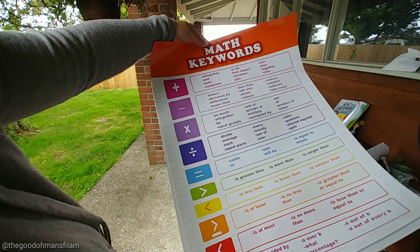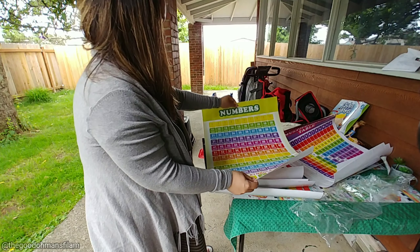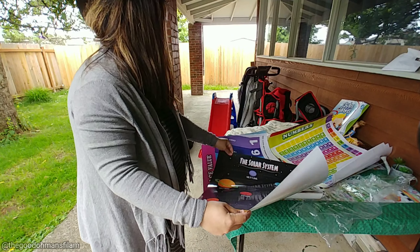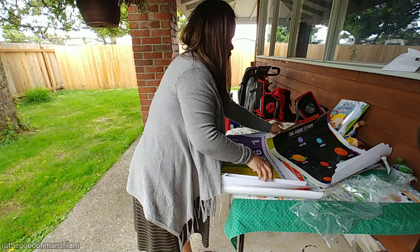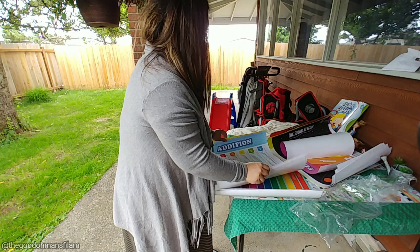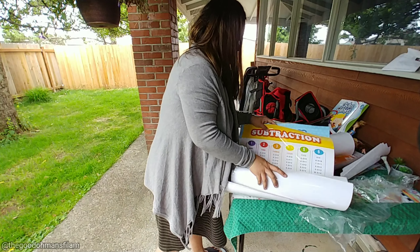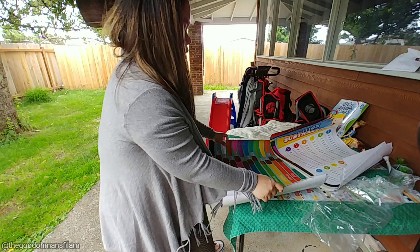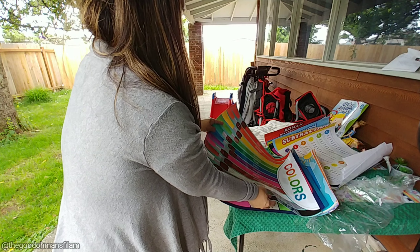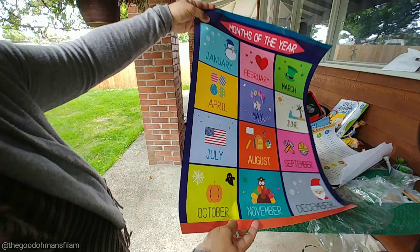And then I got these posters — this math poster set is for Shallow. It comes with 13 posters: a multiplication table, division, addition, subtraction, math symbols, Roman numerals, fractions, numbers, money, solar system, math keywords, and shapes. It's laminated so you can write on it with dry erase. I'll show you what's inside — I'd have to put it in books since it's rolled. See, this one is for Roman numerals.